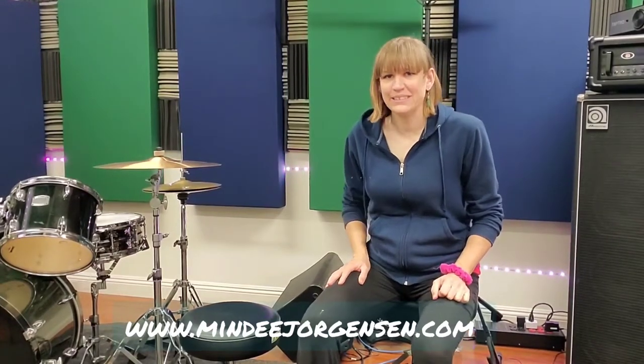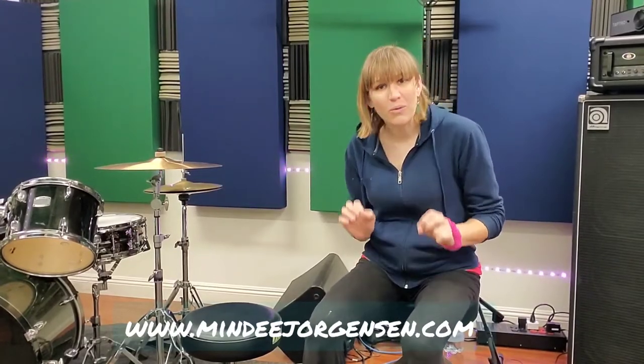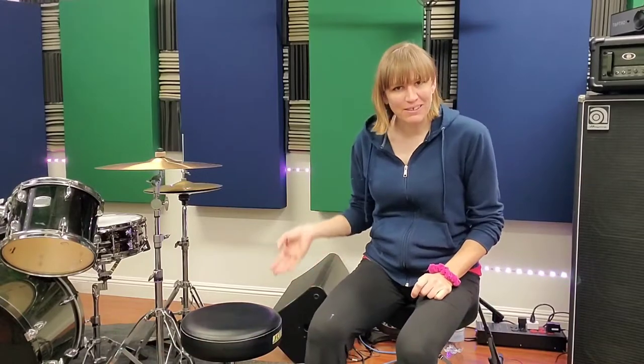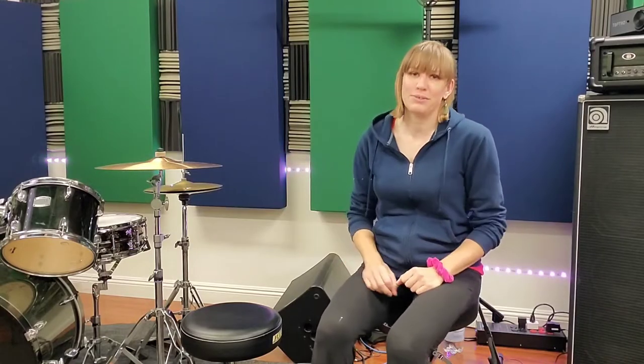Hey friends, Mindy here. Today I wanted to talk to you about your drum hardware and how to adjust it. If you watched the last lesson, we talked about how to set up the drum set for your personal body — the throne height, where the snare will go, how high your cymbals are, etc. Today I want to show you the pieces of equipment and what you do to adjust them.